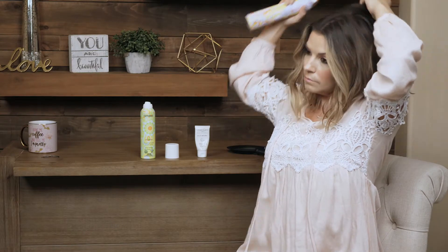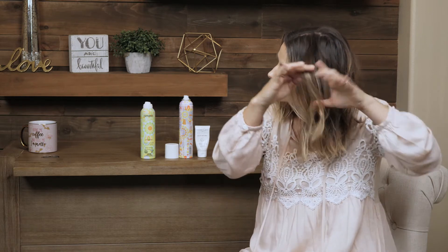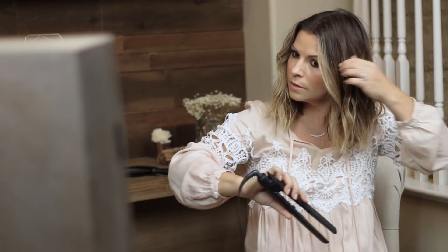I'm getting some volume — same thing over here, just lift and spray. I feel like I need to touch up one of these, it's a little straight. Just give it a little extra love. So now that I feel like I have the volume that I want and kind of the texture that I want in these curls, I do want to piece them out just a tiny bit more.